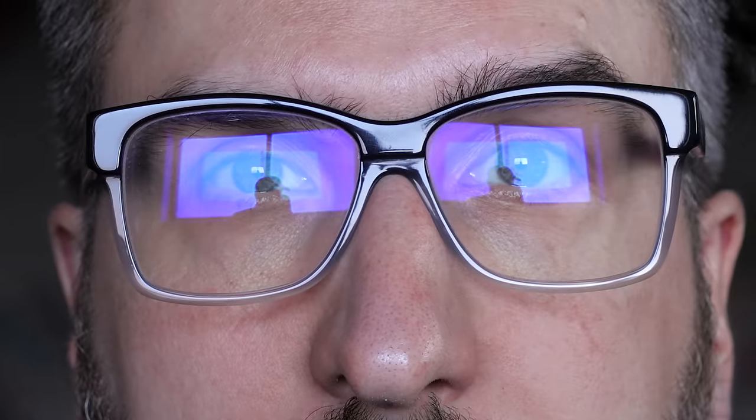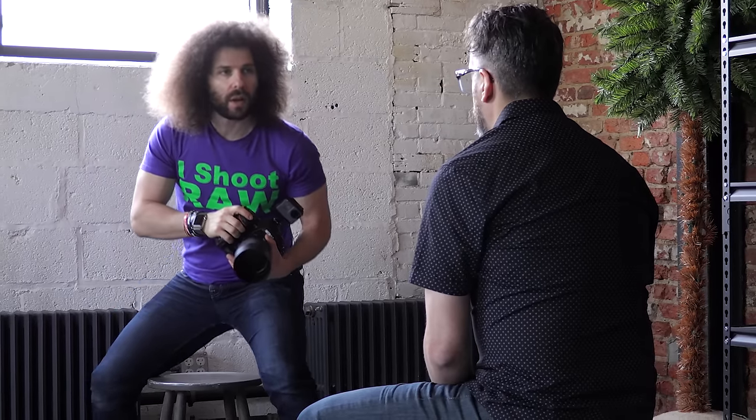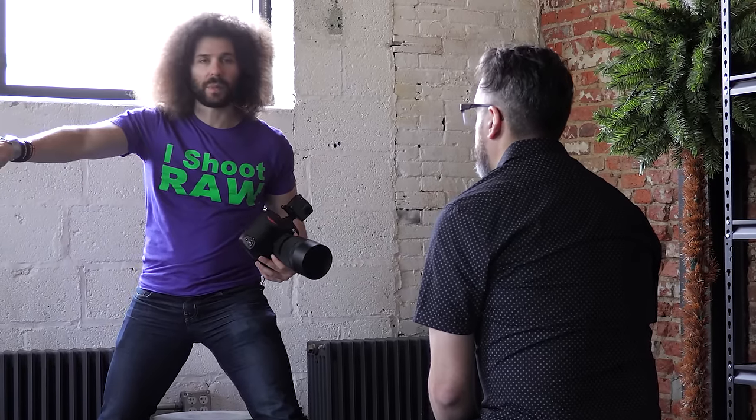This doesn't have much to do with the lens — it has more to do with how you're going to pose him. One of the only things I can do, because he doesn't have other glasses, is drop the chin down. If I came up a little higher, I would get rid of that glare, and if he looked off to the side just a little bit, I would get rid of that glare too.